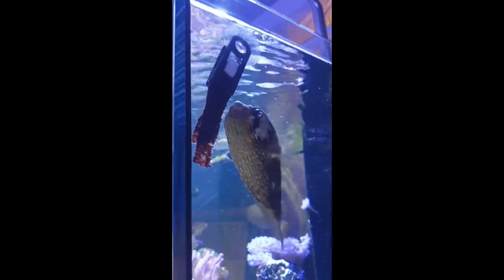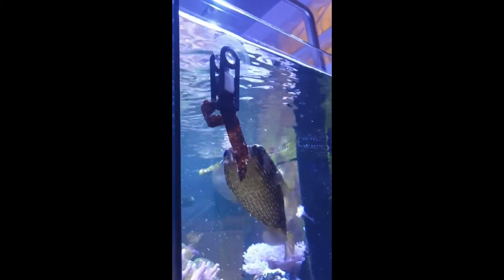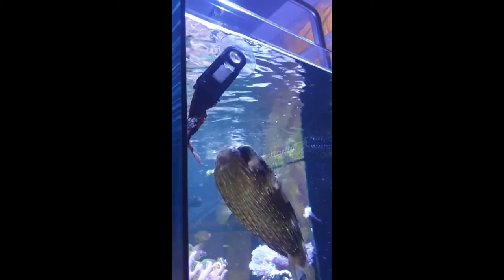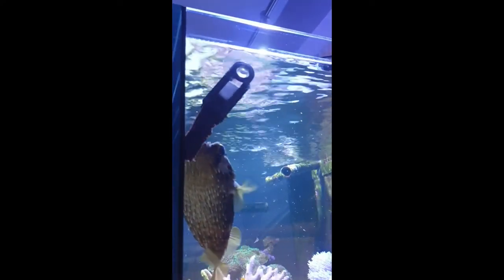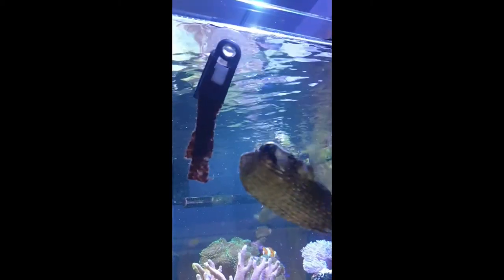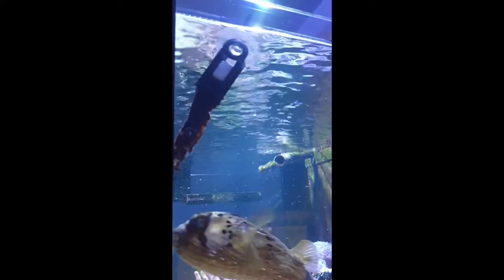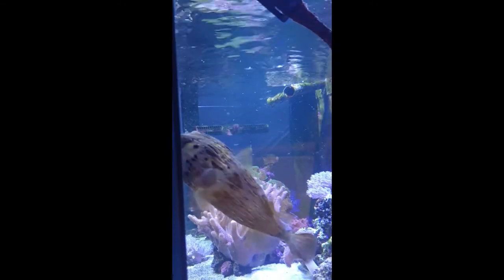The red one has got a bit of garlic in it, so maybe that's why he doesn't actually want to eat it. But he feels that anything that goes in the tank is pretty much fair game and it's for him - even though sometimes it's not. He doesn't eat the flake, so when the flake goes in off the auto feeder he won't eat that. He also doesn't eat the pellets either that go in off the other auto feeder. He's pretty much just literally muscles, cockles, clams, and now apparently nori.